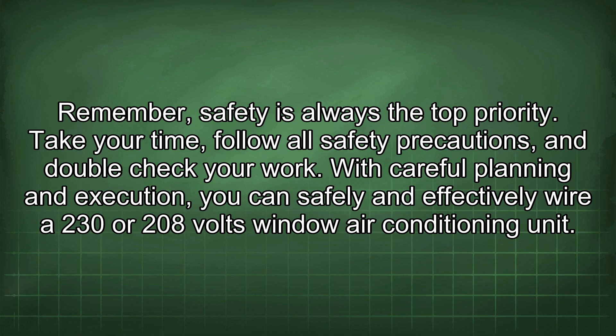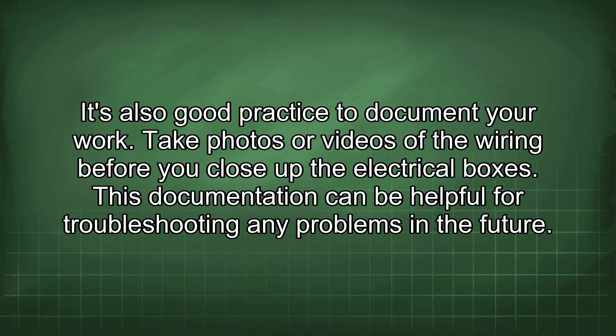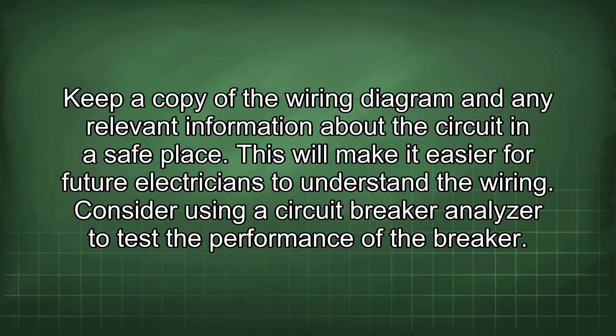Take your time, follow all safety precautions, and double-check your work. With careful planning and execution, you can safely and effectively wire a 230 or 208 volts window air conditioning unit. It's also good practice to document your work — take photos or videos of the wiring before you close up the electrical boxes. This documentation can be helpful for troubleshooting any problems in the future. Keep a copy of the wiring diagram and any relevant information about the circuit in a safe place.